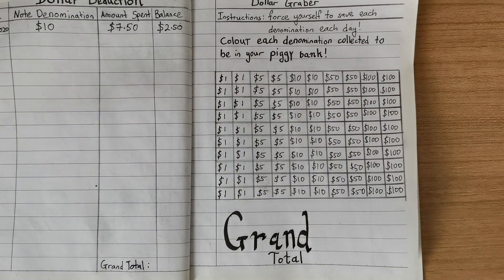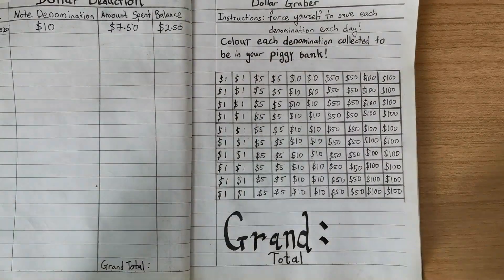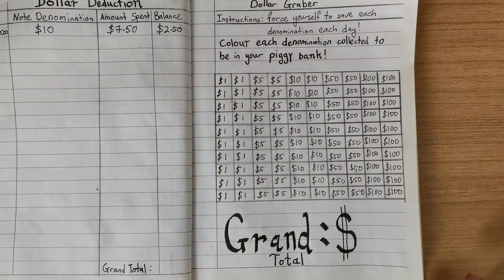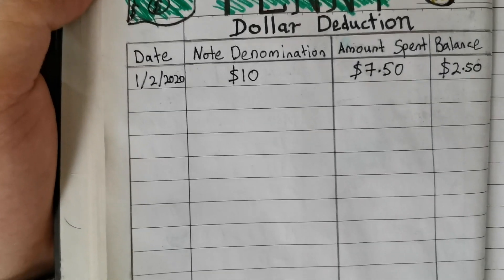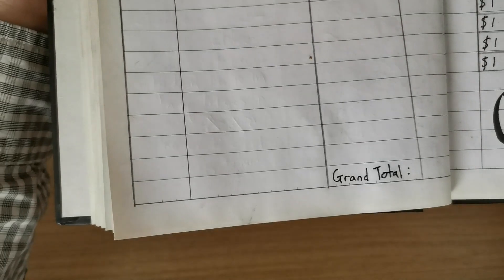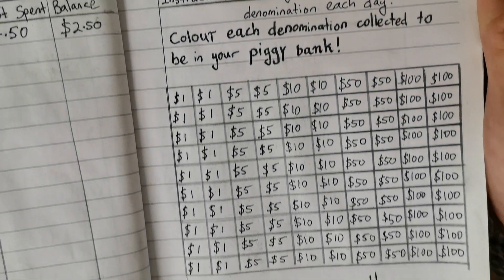And that's about it — two simple ways of setting up ways to save up for an emergency fund. What are the other ways do you use to set up your emergency fund? Have you tried to use the methods shown here? Leave it down in the comments below. If you like what you're seeing, don't forget to like this video. See you next time!